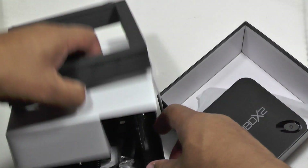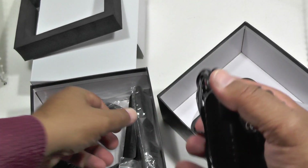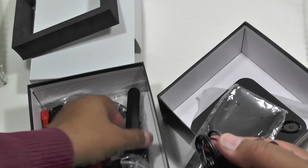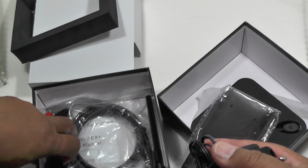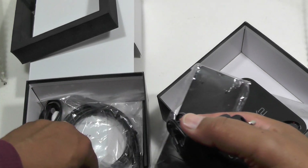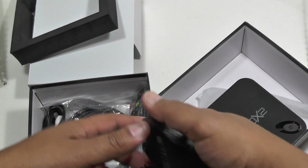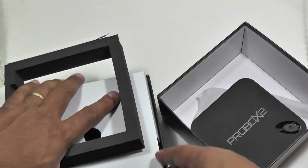Inside the box it's the same as before: power block, remote control, the aerial which goes on the side, HDMI cable, AV cable, and a micro USB cable if you want to attach any other bits and pieces to it. So again, very much the same as the original model.